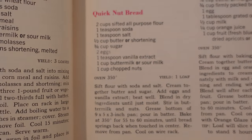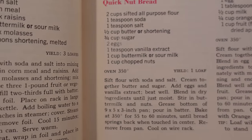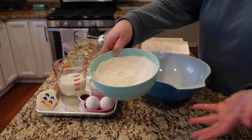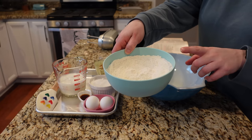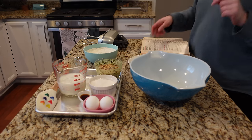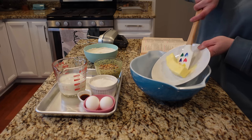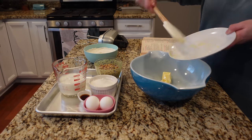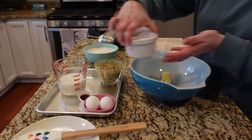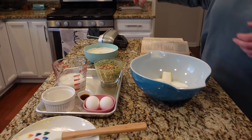I'm going to be making this quick nut bread, which will be part of my breakfast tomorrow and maybe a snack or dessert. Sift flour with soda and salt — I actually did that in advance: two cups of flour, one teaspoon of baking soda, one teaspoon of salt. I'm doing the full recipe. Cream together butter and sugar — this is some very soft butter, a half a cup, and three quarters of a cup of white sugar. Now I'll cream that together with my electric mixer.